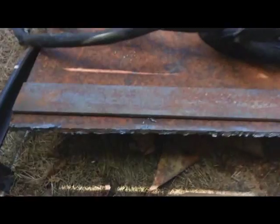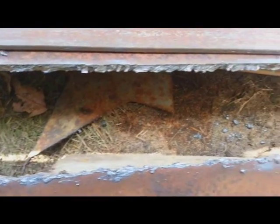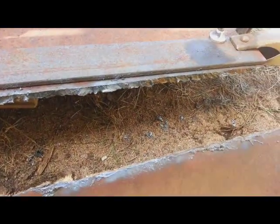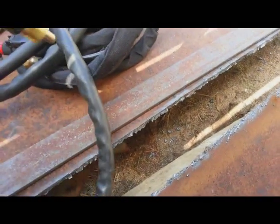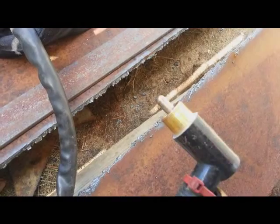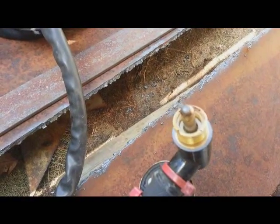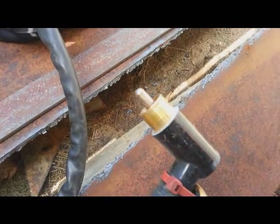I cut a quarter-inch metal and you can see it was very bad. The issue was the torch. Even after I replaced the consumables it was still giving me issues.